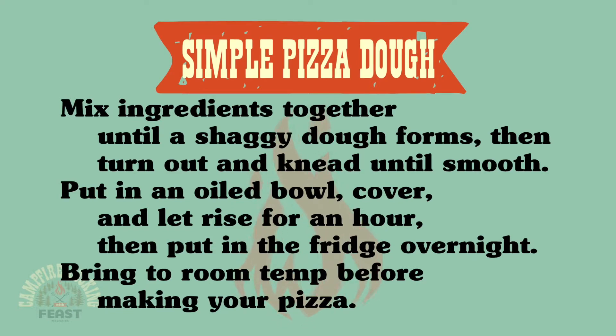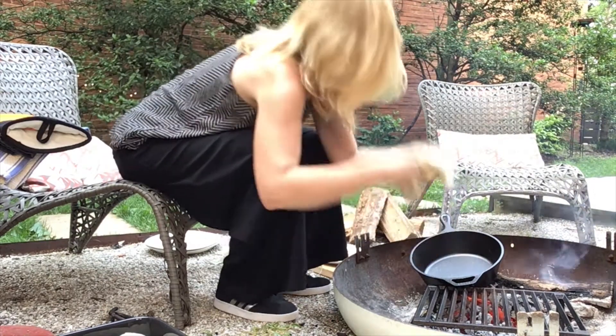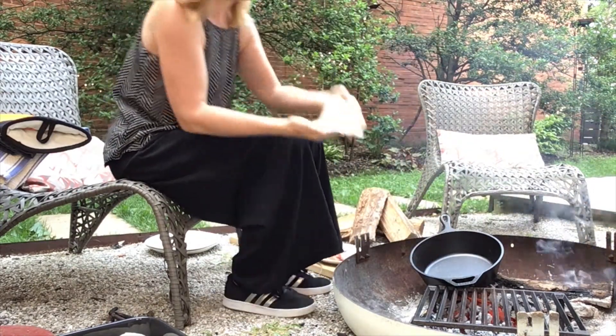So the first thing I'm going to do is stretch this guy. I'm just putting it right directly on the grill.